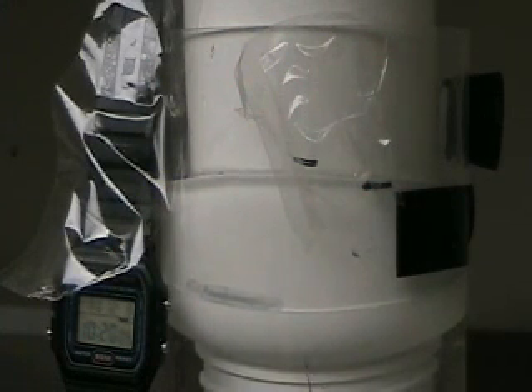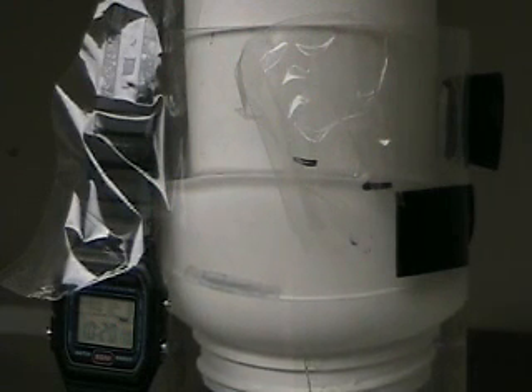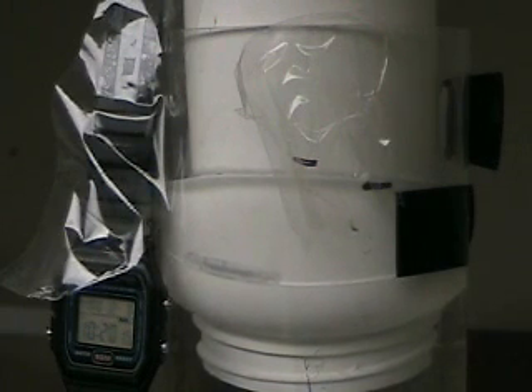Again, this is the Focus Q. If you want to go to HydrogenTap.com, you can see the Focus Q — there are a lot of good still pictures up there.